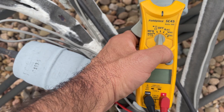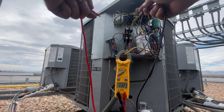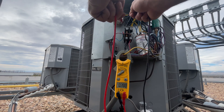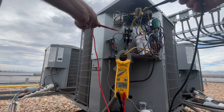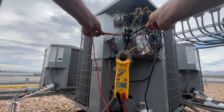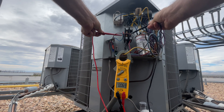I'm going to set my meter to volts. I'm going to check my low voltage wires from the thermostat coming into the contactor, because the contactor is engaged right now. We should have zero volts. We're going to put a test lead on each side. Zero volts.